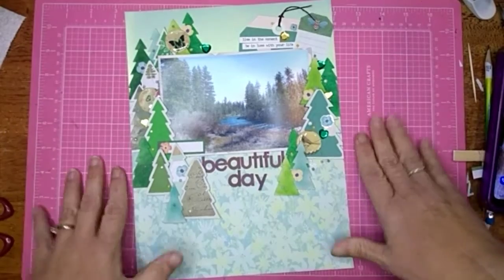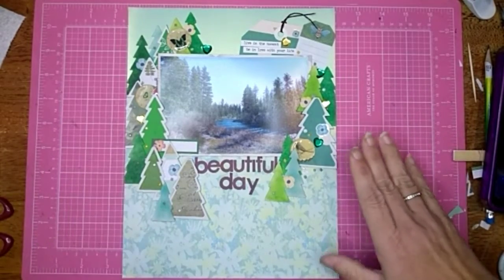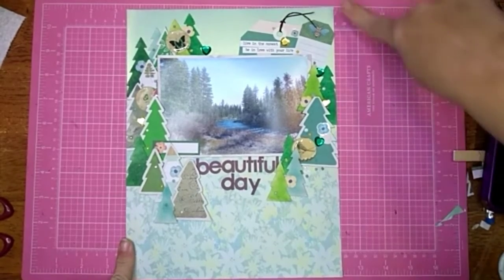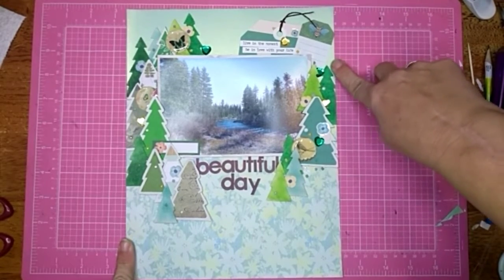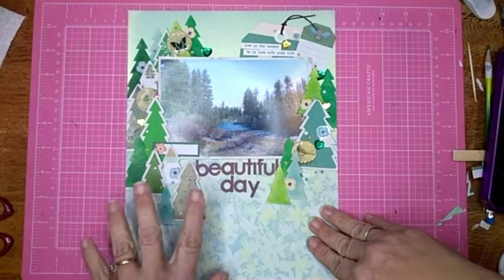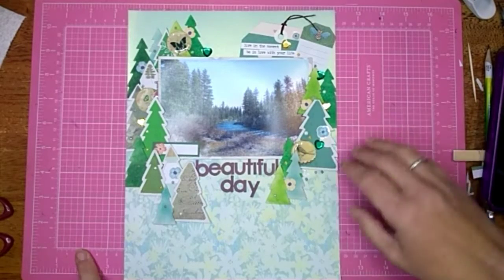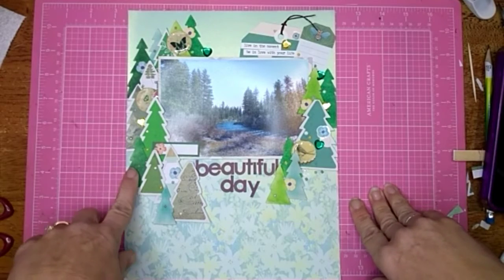I ended up just going to do a layout share — my camera is not recording correctly so I have to figure something out there. What I did is I grabbed this piece of paper from a Michaels pad, I think it's something Bloom, and then another scrap paper from when I did those little trees. I did kind of a top and bottom with that, and then all of those emptied-out pieces from the cut file I backed with tons of scraps out of my scrap bin, all in greens.